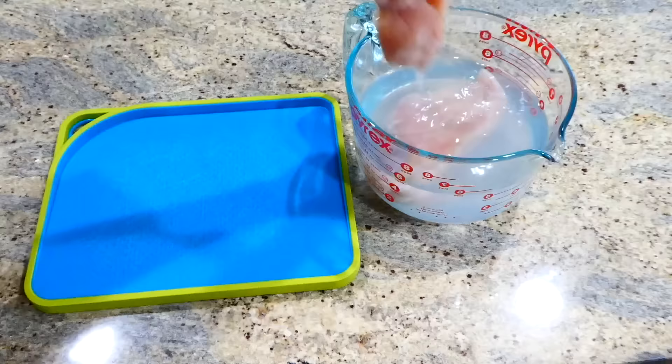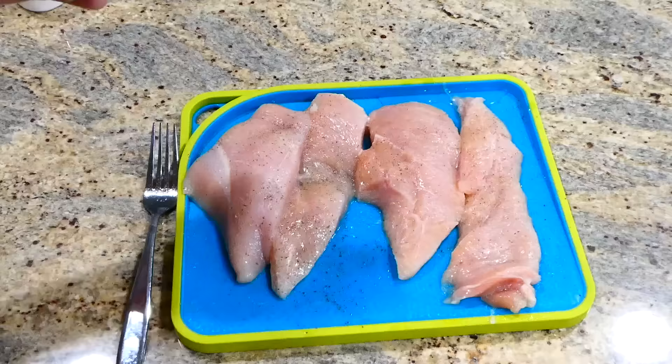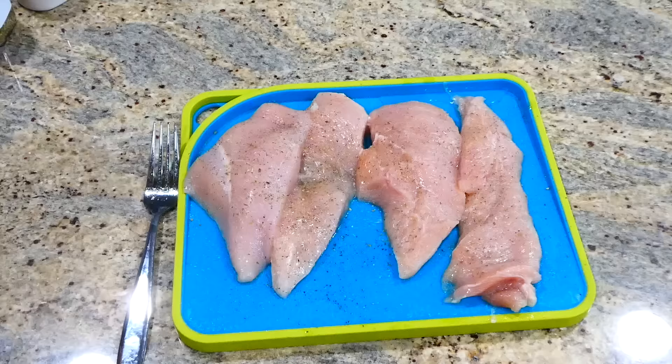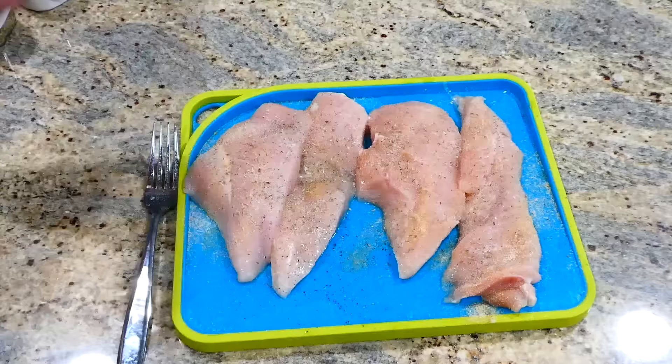After brining, I removed the chicken to a cutting board and sliced it horizontally in half. I seasoned it on both sides with salt, pepper, oregano, onion powder, garlic powder, and paprika. You could use any seasonings your family likes — just make sure you season on both sides.